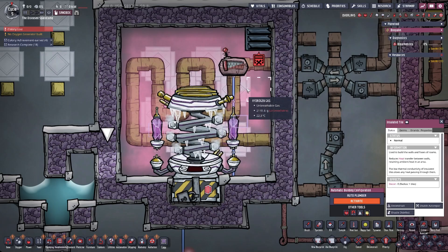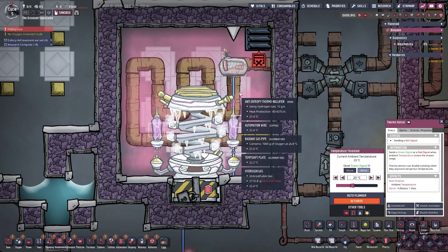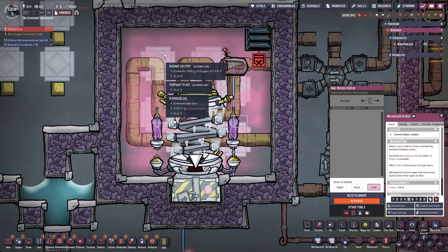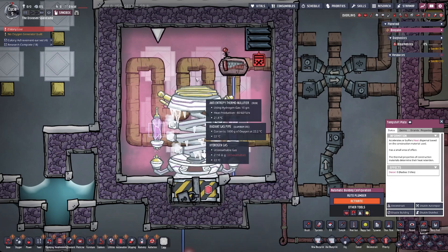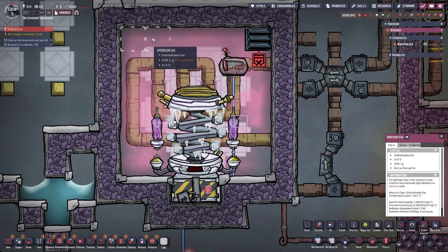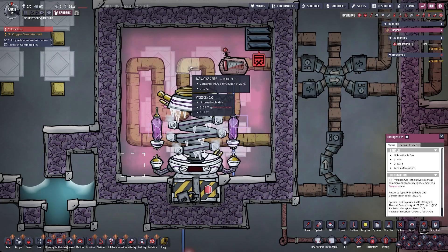Inside the room you need temperature shift plates, insulated pipes, radiant pipes, a thermal sensor, automation wires, and mechanized airlocks. Temperature shift plates are not strictly required but are advised to keep temperatures more stable — without them the difference from bottom to top is larger, but with aluminum shift plates it's only about 0.3 degrees difference.